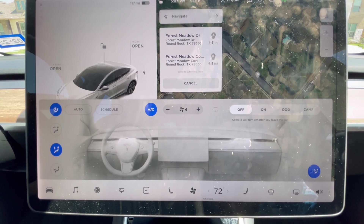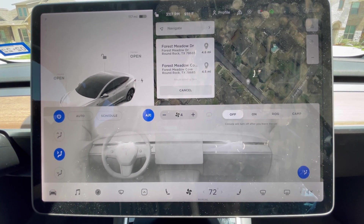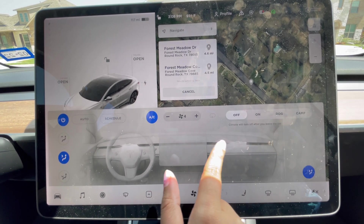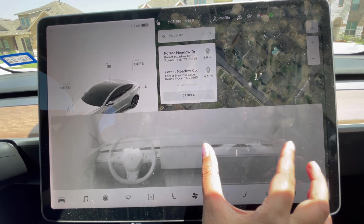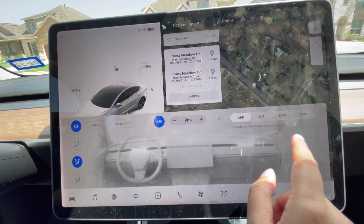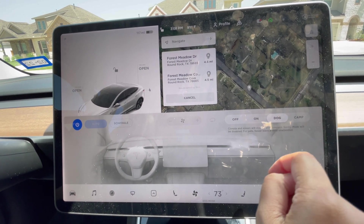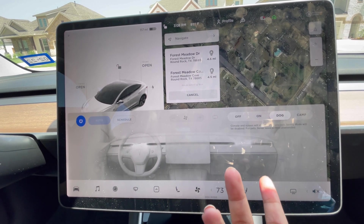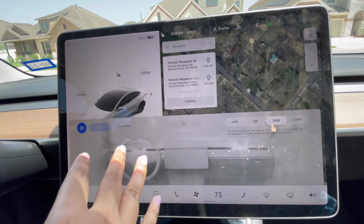If you want to adjust the AC air flow direction, you can adjust the air vents digitally on the screen — there are no physical air vent controls. There is also a Dog Mode, where if you have pets in your car, you can set the temperature specifically for them.